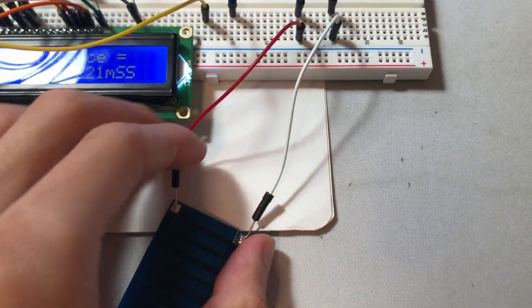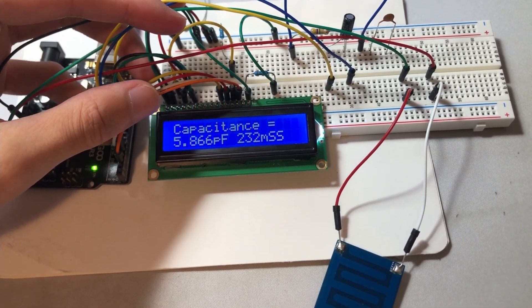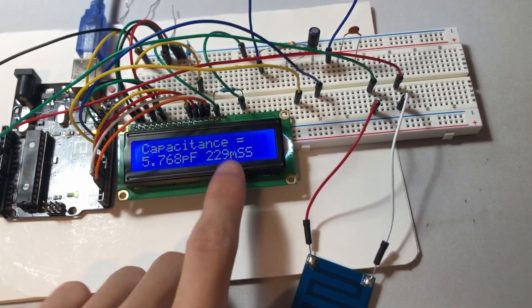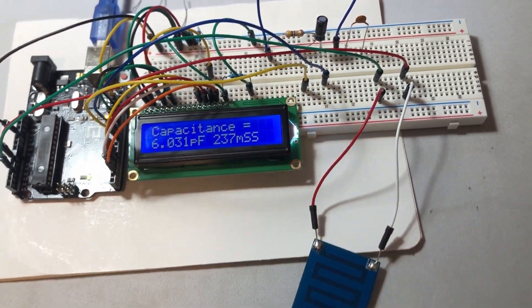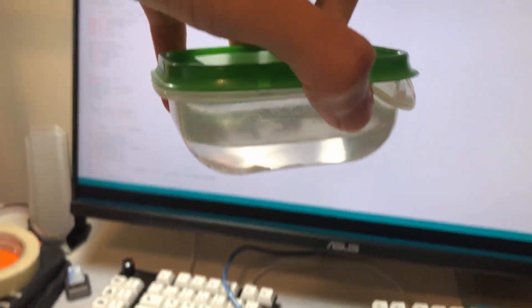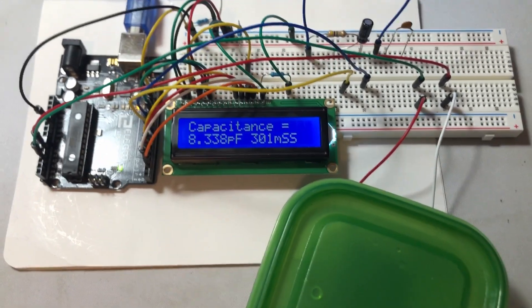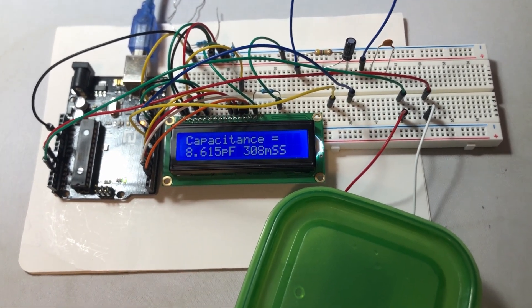Now we're connected to the custom PCB — the colors are flipped but we'll just live with it. We can see that we're reading a capacitance of around 5.86 or 6 picofarads raw, depending on whether we calibrate for small or high capacitance. Now I have a container of water, and if I place the water over the capacitor, we will see a change in capacitance.